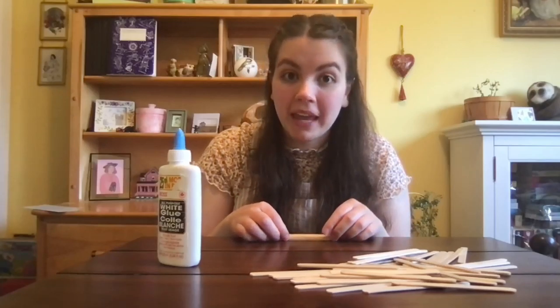So our first craft — all you'll need are some popsicle sticks and some glue. This is going to be a really cool craft where the way we set up the popsicle sticks, we'll be able to set off a chain reaction. But first we need to make a starter piece for our chain reaction to make it a little bit easier.